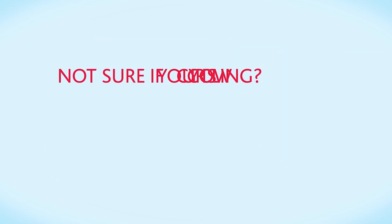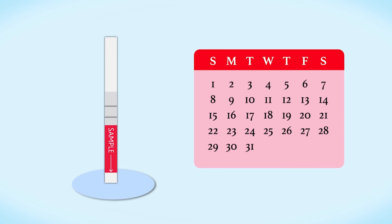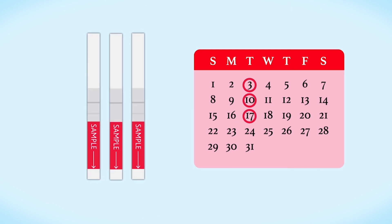Not sure if your cow is cycling, or concerns she may have other problems? If you're not sure your cow is cycling, test her on the same day of the week for three weeks. A high and a low result in any order means she is cycling and can be inseminated during her next cycle. If you get three matching results, contact your vet or P4 Rapid supplier, as your cow may be anovular or cystic.